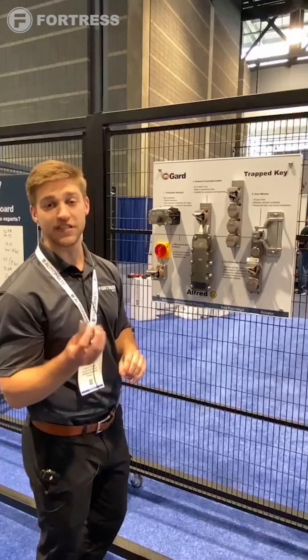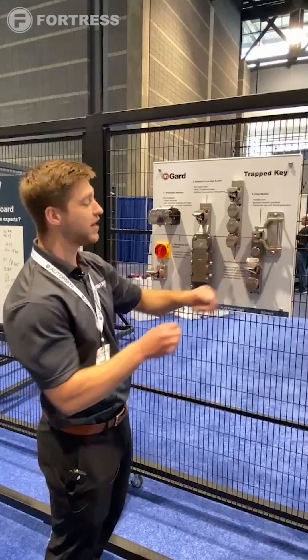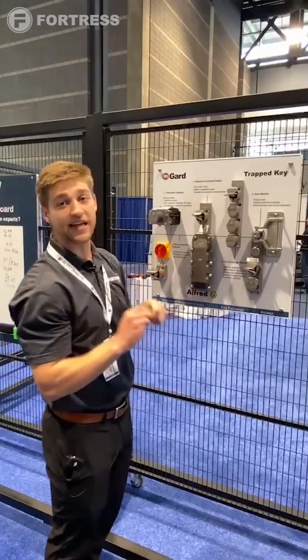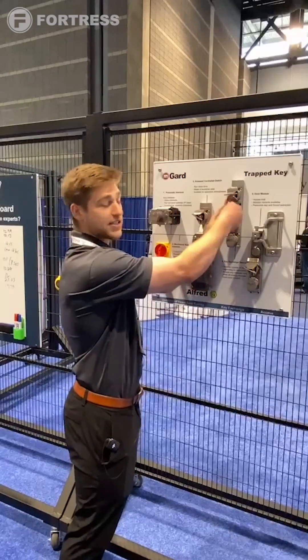After the operator has removed this key as our first step going into the cell into our full body access point, he's going to then walk this on over to his exchange module. Currently this top key is trapped in position and cannot be released until all of our other steps are completed. So step one is our pneumatic isolation.